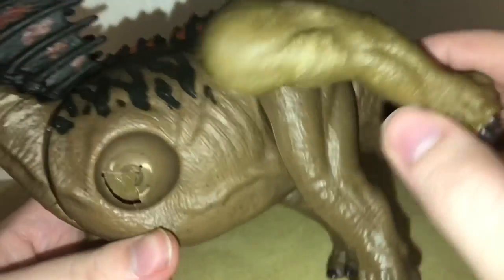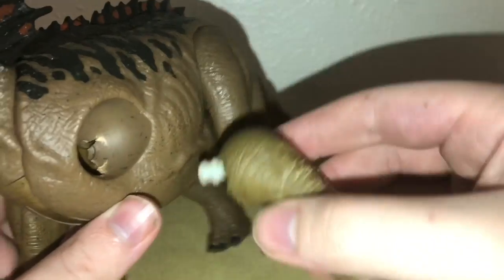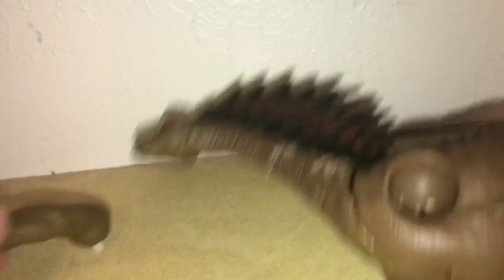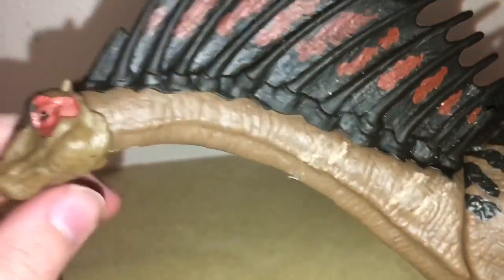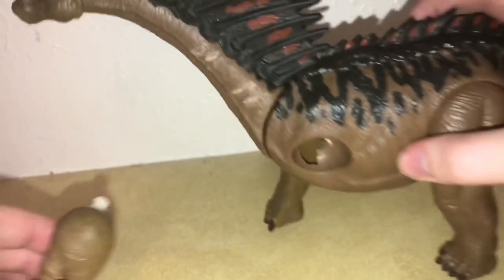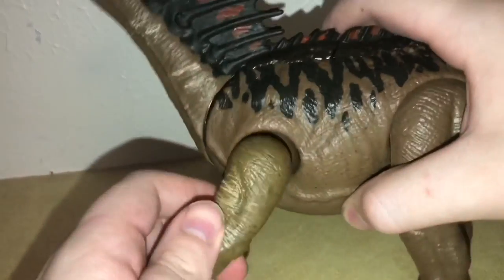It is that — the plastic inside the figure has broke, and now the leg will pop in and out, and it doesn't stay in there at all. So I've decided to turn this Amargosaurus into a corpse. I may or may not be sadistic, but anyway, this is going to be turned into an Amargosaurus dead body essentially.